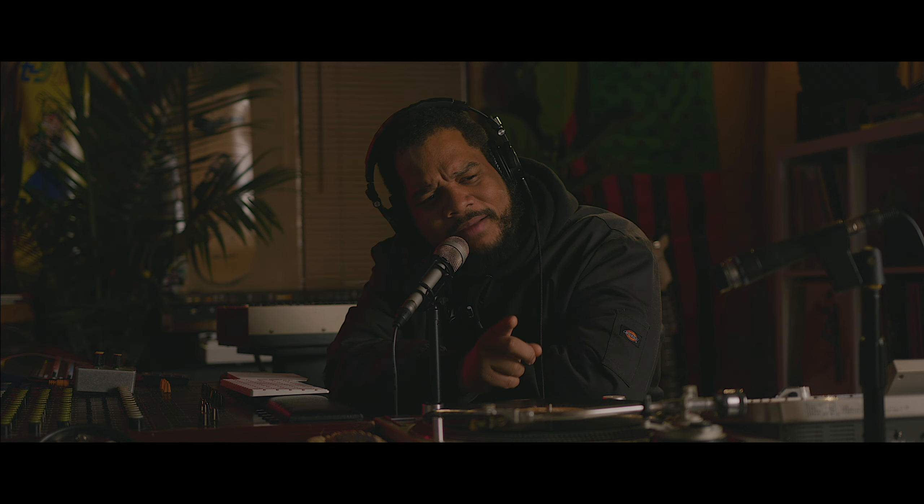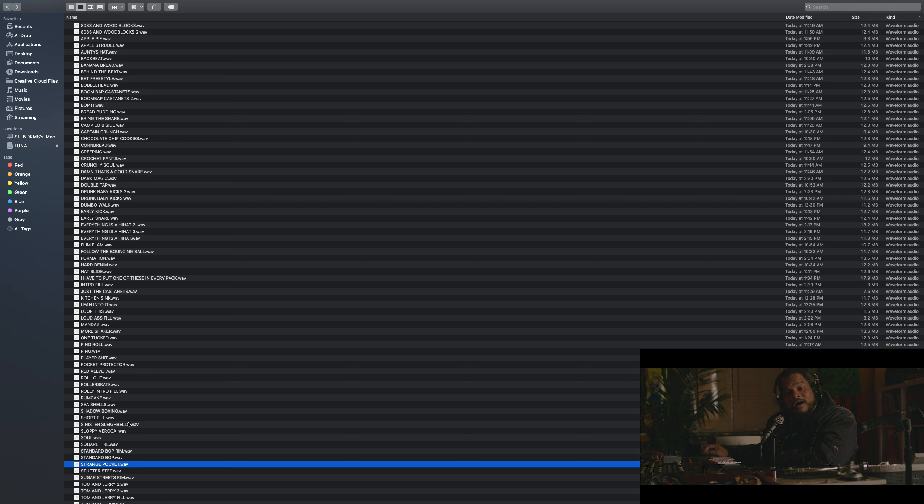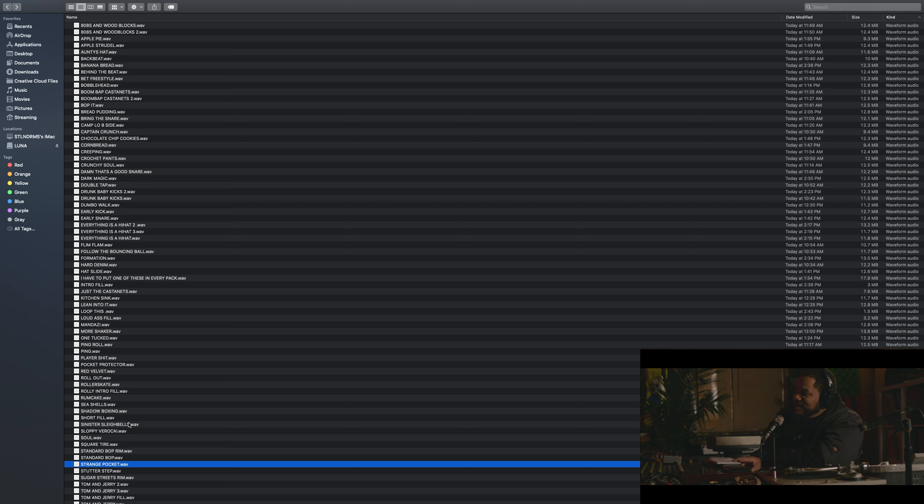I put eight mics on a kit, which I normally don't do — double the microphones I normally have on a kit — so the sound is there, man. I'm not gonna talk your head off about the technical stuff. What I am gonna do is hop in here and play you a couple pieces from it. I hope you love it — let me know what you think. Here we go.